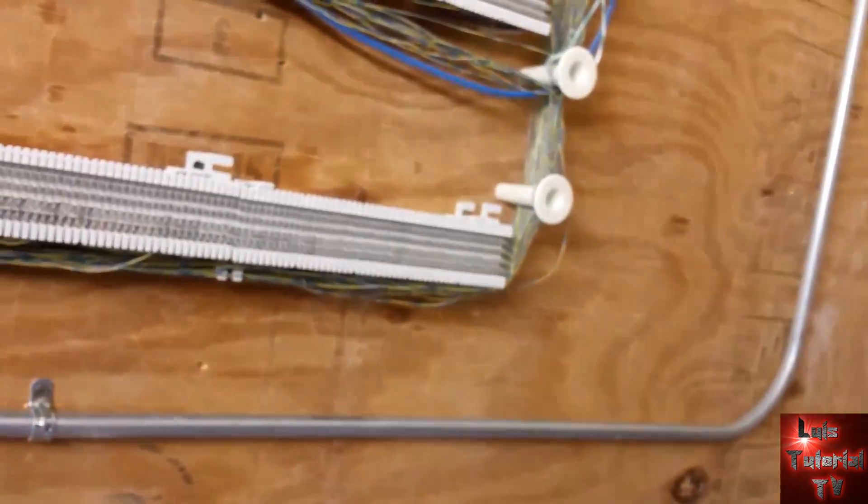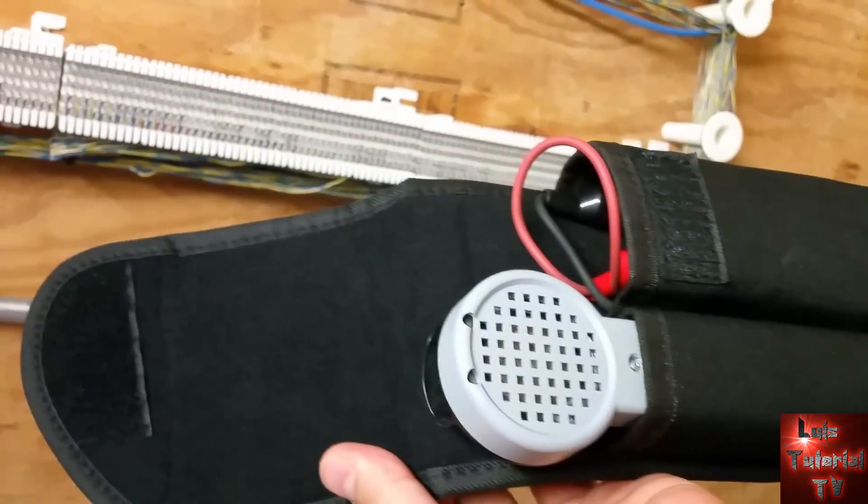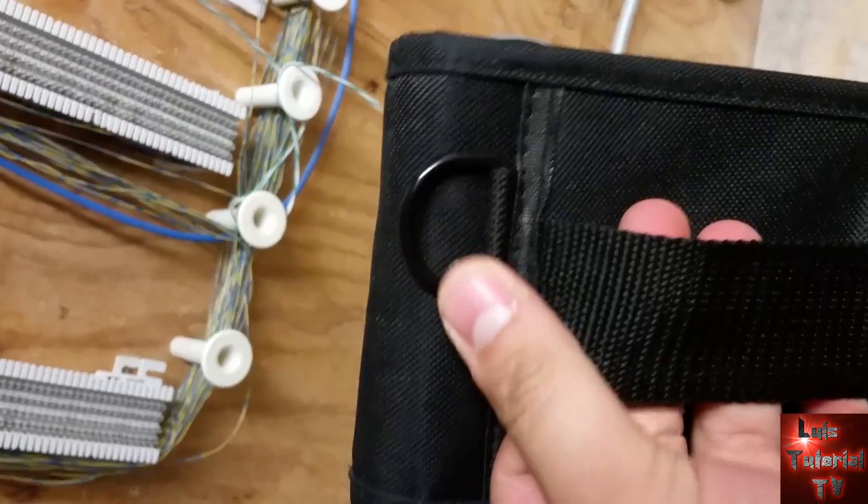It comes with a really nice case as you can see here. It opens up and has two compartments — one for the toner and one for the probe. It does have a belt clip there so you can put it on your belt.